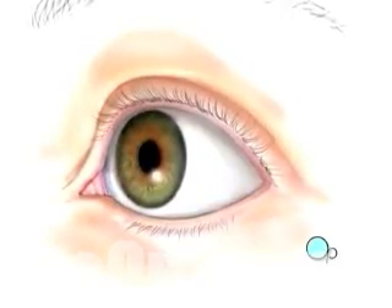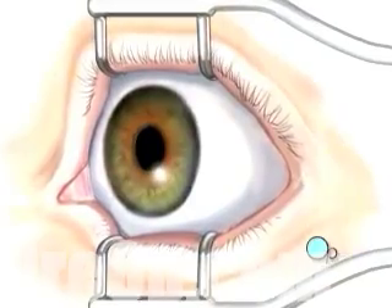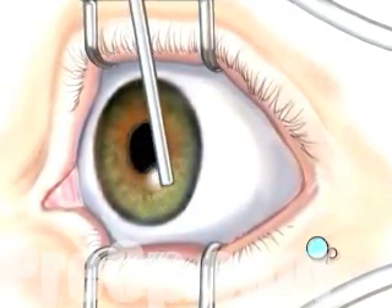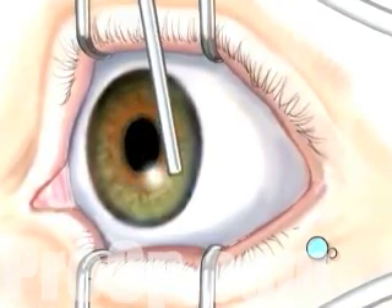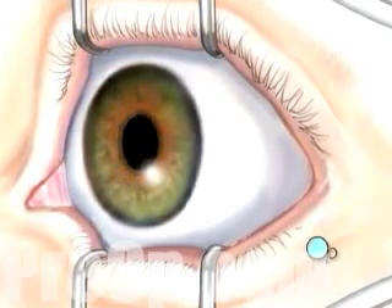An eyelid holder will be placed around the eye to prevent blinking. When the operative field is numb, the doctor will carefully remove the epithelium, or top layer of cells, exposing the stroma, the non-cellular portion of the cornea.